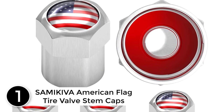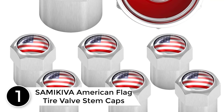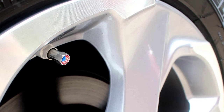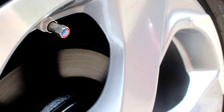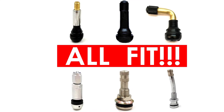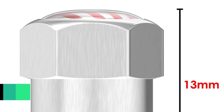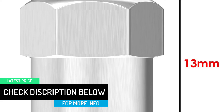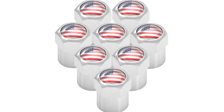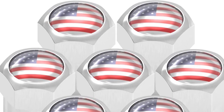Finally, at number 1, SAMIKIVA American Flag Tire Valve Stem Caps. The American flag design on the tire valve stem caps is understated, but still the perfect way to demonstrate your patriotism and love for the freedom the USA flag represents. Rubber seal inside — all dust caps for wheels have rubber rings with no air leaking on long, tough drives. The hexagon shape makes them easier to grab and tighten, more convenient. Universal fit for cars, SUVs, bikes, bicycles, trucks, and motorcycles. Although these premium aluminum tire caps are anodized and durable, they can fuse to the tire valve stem if not cared for properly. Prior to installation and between reapplication, apply grease to help prevent fusion.